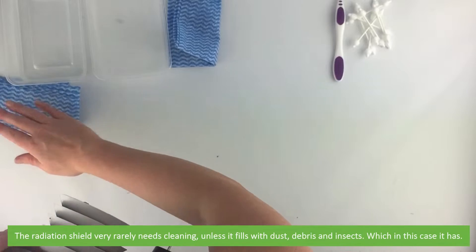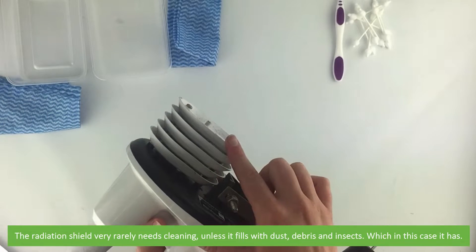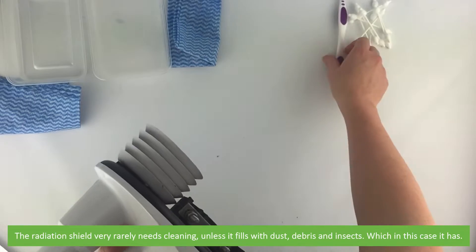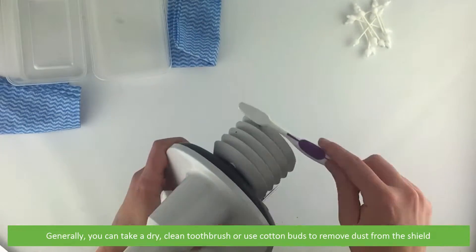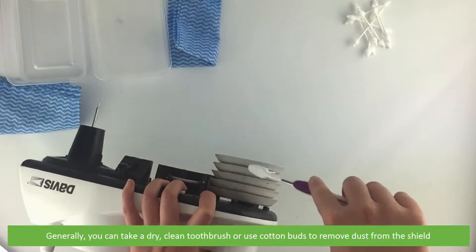The radiation shield very rarely needs any cleaning unless it is filled with dust, debris or insects — which in this case it has. Generally you can take a dry clean toothbrush and or cotton buds to remove the dust from the shield.